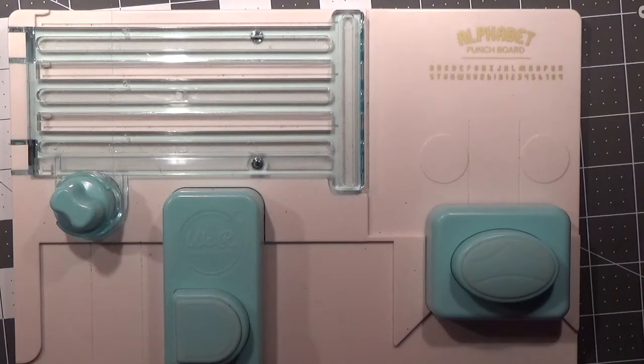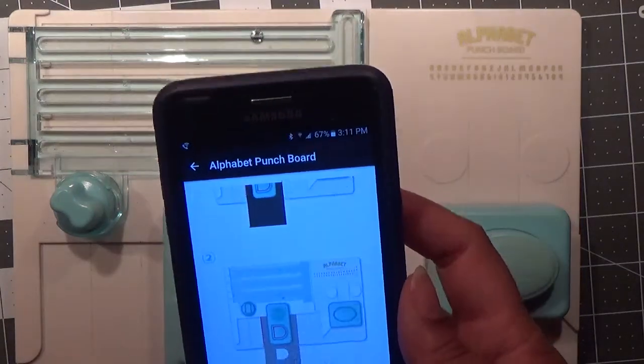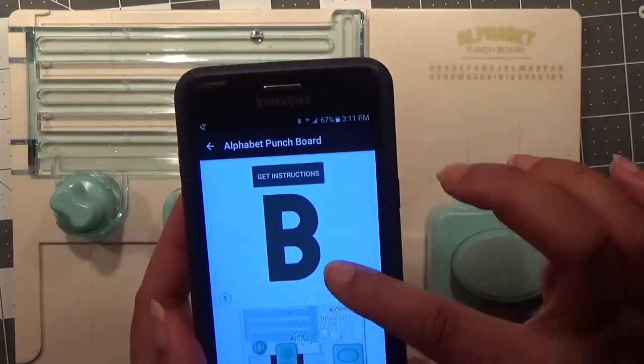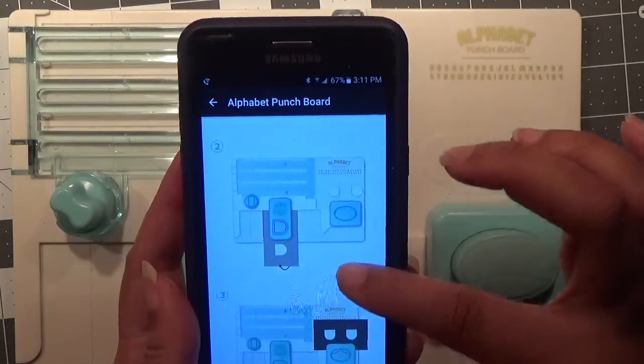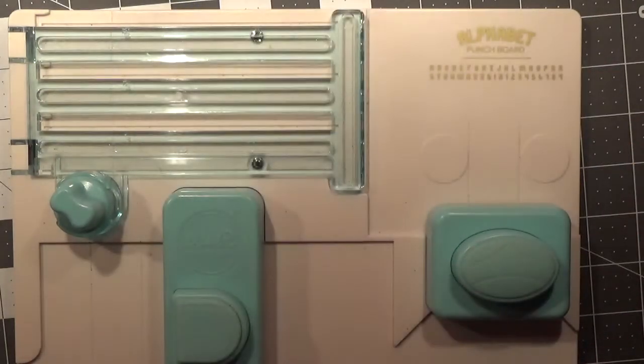Hello everyone, this is Shishi and today I am coming on to share with you the next installment of the We Are Memory Keepers alphabet punch board. We are focusing on the letter B, and in case you do not have your instructional booklet, you can go to the Google App Store, look up alphabet punch board, and download the app — it shows you pictures on how to make the letter B.